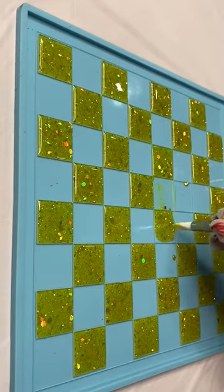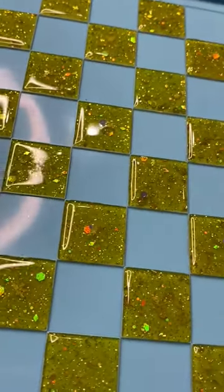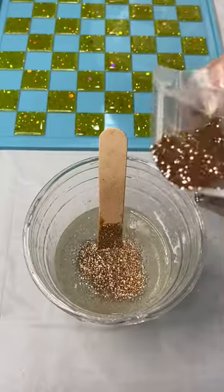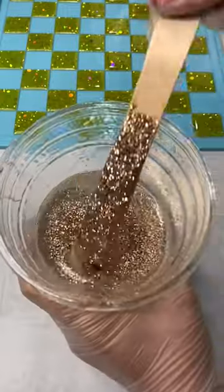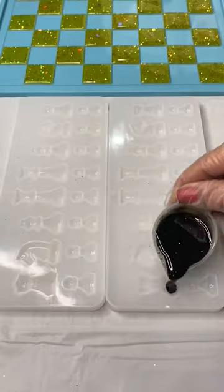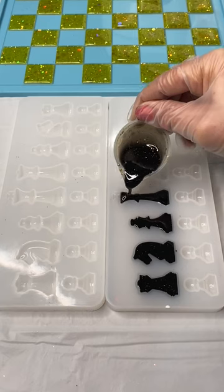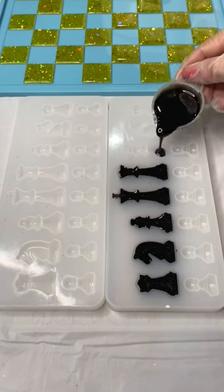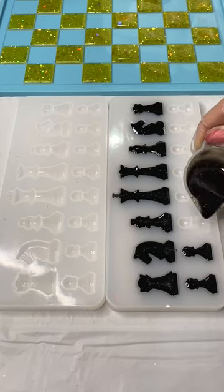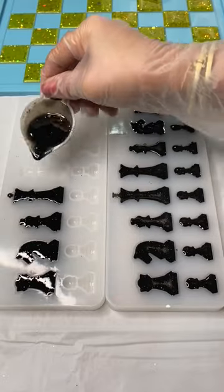If you follow me on other platforms, you know I started using a new mold for the little chess pieces — singular molds where you fill it up all in one piece. They are a little hard to de-mold and rip easily, but they're worth it because they're bigger and you don't have to glue the pieces together. These molds here are easier to fill; you get all the little details on the queen, king, and other pieces with no air bubbles, which is fantastic.